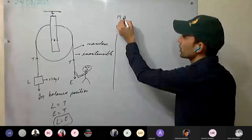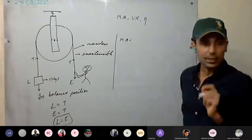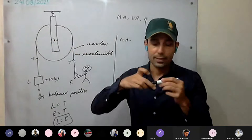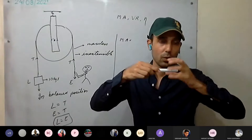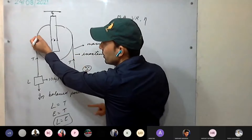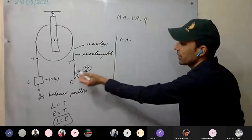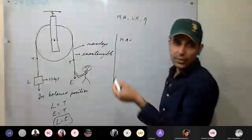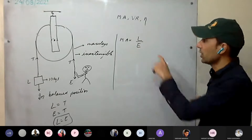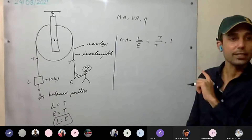Now, calculating mechanical advantage: MA = load / effort = T / T = 1. We assume massless string, inextensible string, and no friction at the axle — ideal conditions. So mechanical advantage of the fixed pulley system is 1.